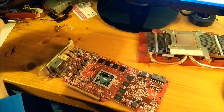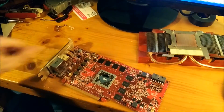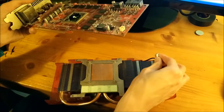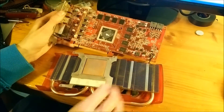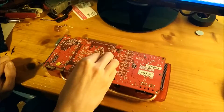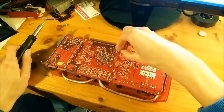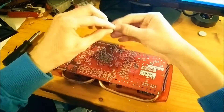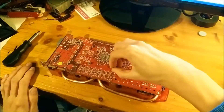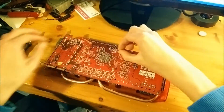We'll see how it spreads with just the pressure from the heatsink. Here we go.